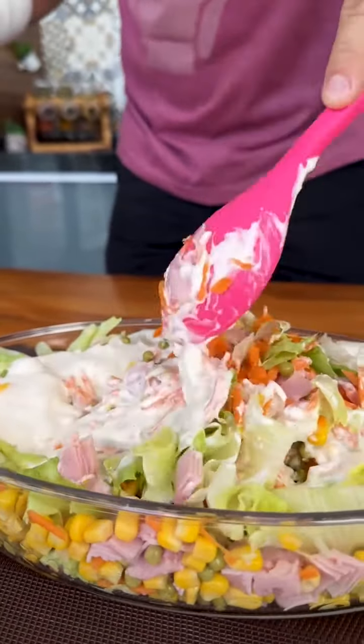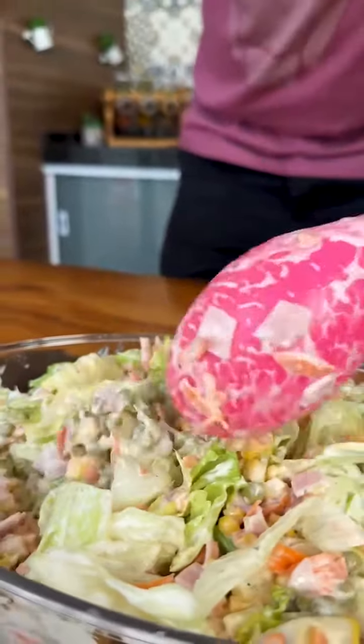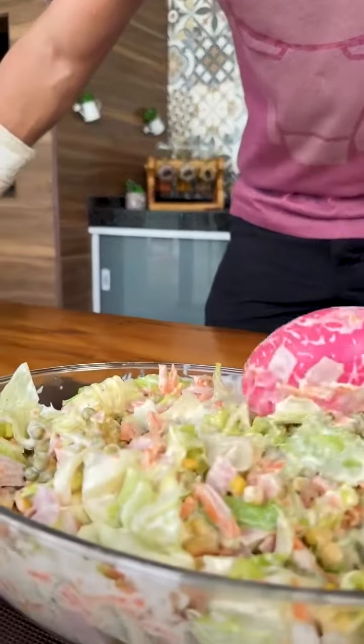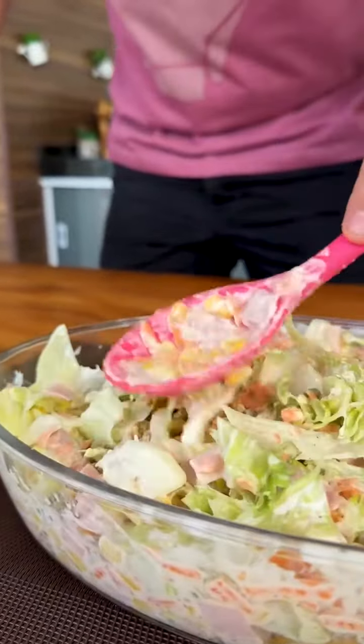Now let's mix everything well so the seasoning can be added to our salad. Leave the sentence below: 'I love salad.' This way I will know that you like different salad recipes and I will bring you more. This salad, besides being delicious, looks beautiful and is perfect to serve at family parties and with friends, everyone will love it.